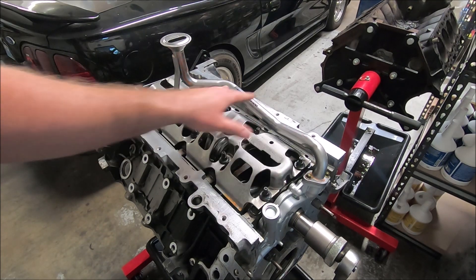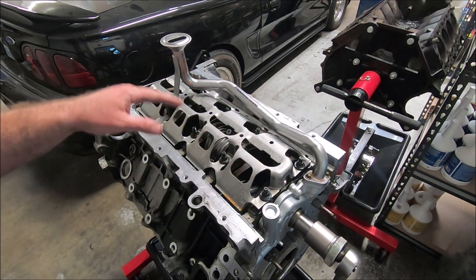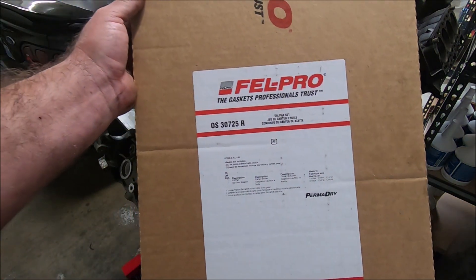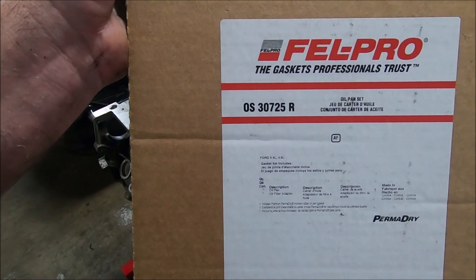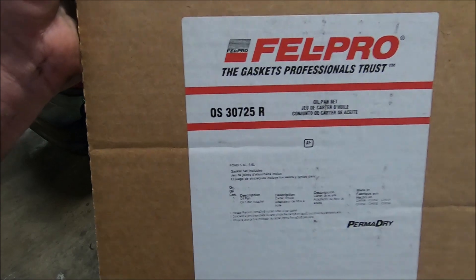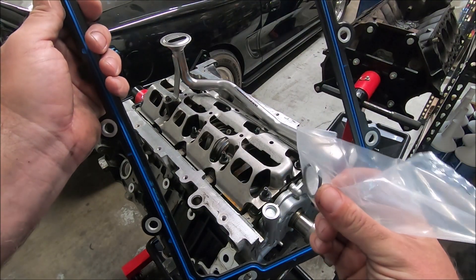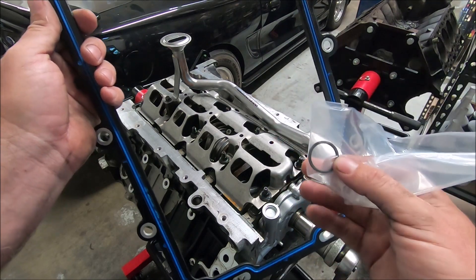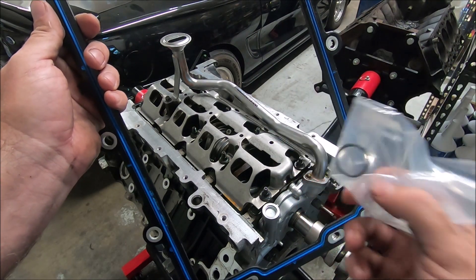Before we put the pickup tube in there, I want to make sure there's an O-ring on there, and I like to put some oil on it. Now we've got our windage tray bolted down, our pickup tube, our pump on there. Now we need to put a gasket down — for that I just use Felpro, part number OS 30725R. The pan gasket also comes with an oil pickup tube O-ring, so if you're reusing your pickup tube and you need an O-ring, it comes with it.